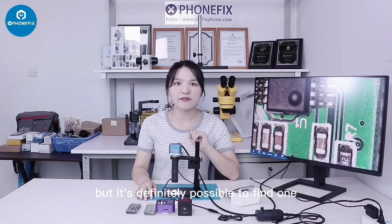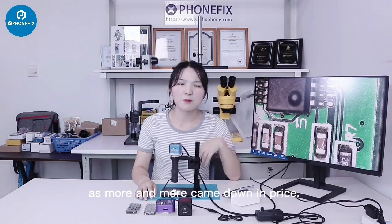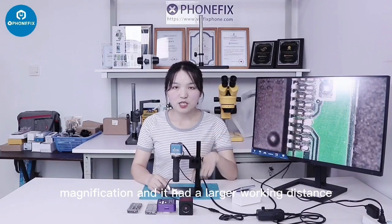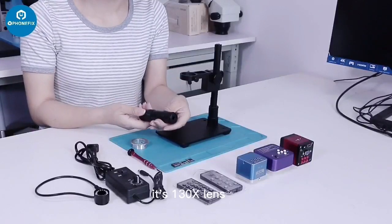It's not easy to come by a cheap 4K camera, but it's definitely possible to find one, as more and more come down in price. The 4K camera connects to the display through the HDMI cable. It offers high-clarity magnification and it has a larger working distance — 169mm.